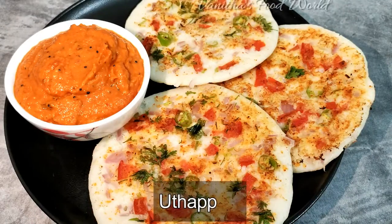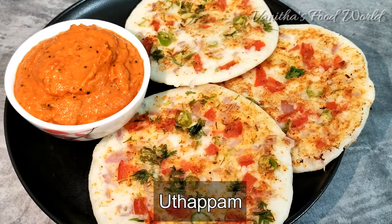Hello friends, I am Vanita and welcome back to Vanita's Food World. I am going to try a lot of arumayana and gama-gama recipes that you can try.